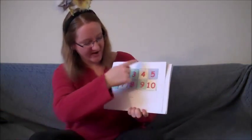Okay, you ready? We're going to start with the number 10 and work our way all the way back to the number 1. Okay, here we go.